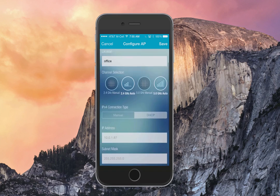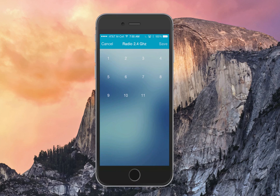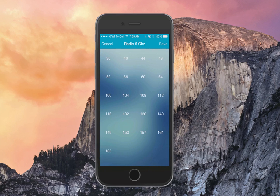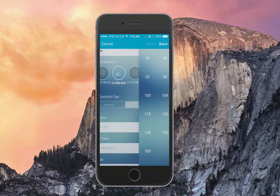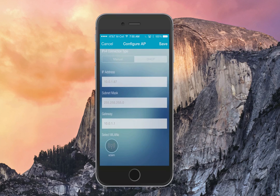As you scroll down, you'll see the IP address, subnet, and gateway have been filled in through DHCP. If you want to make a manual channel selection, simply select the appropriate radio to access those options — selecting and saving will apply those manual settings. If you scroll down to the very bottom, you can see the Xclaim SSID we created during the tutorial is there and available.